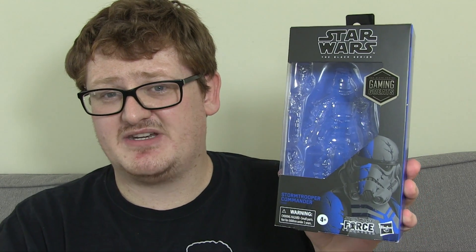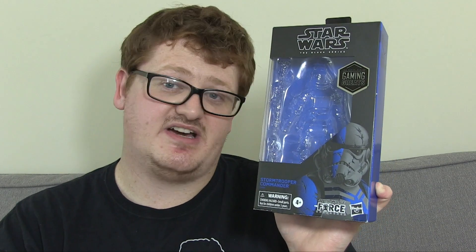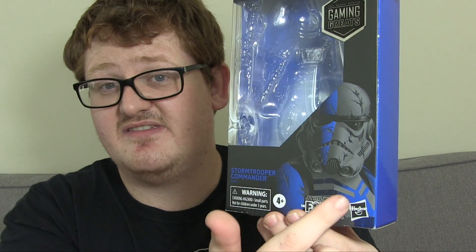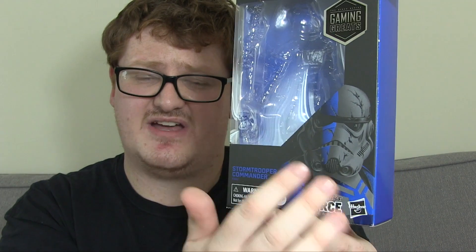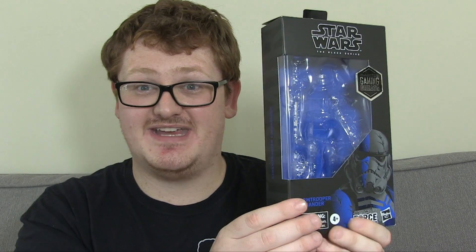It's the bog standard Black Series packaging, which we'll soon be saying goodbye to unfortunately, as they are introducing the new packaging. Along with that is the loss of the lovely Gregory Titus artwork that appears on these. With the standard figures, they are just black and white sketches of the actual characters. But with these Gaming Greats ones, they implement a bit of colour that relates to that character throughout all the packaging. The electric blue on this is, again, another itch - I just want to get more of these because they're so nice in box and out of box.